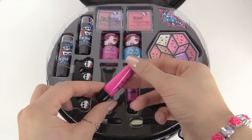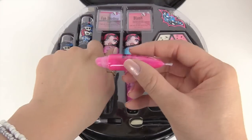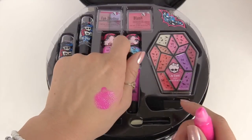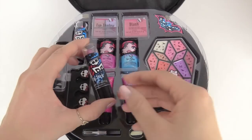This one next to it looks a lot lighter. I'm going to test it out on my hand to show you what it looks like — it's a very bright pink. Next, let's look at some of the lipstick.